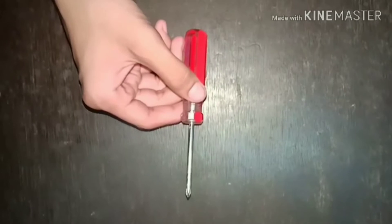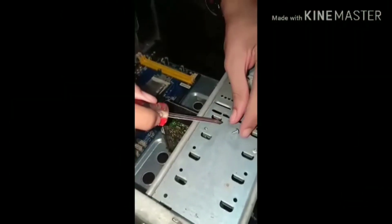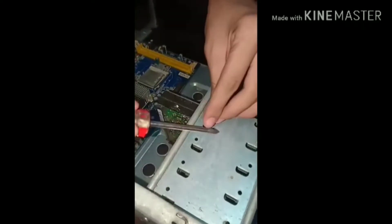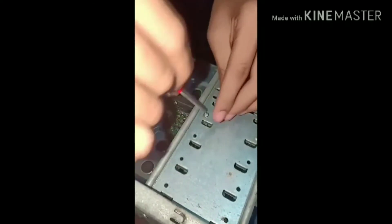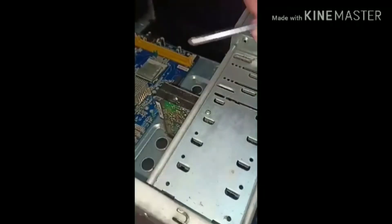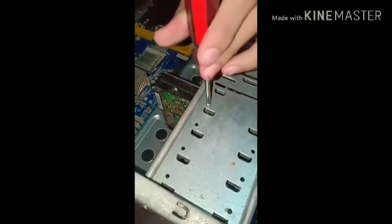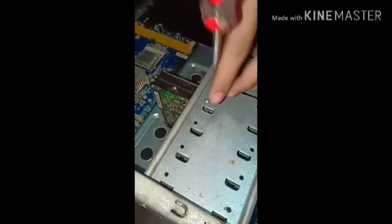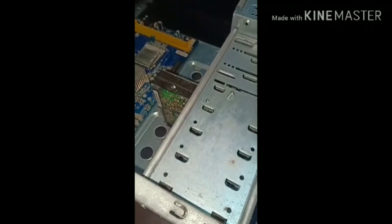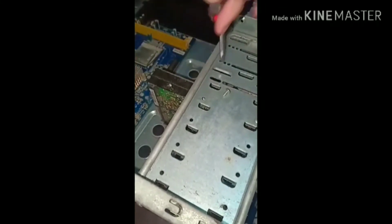This is a Phillips screwdriver. It is used to loosen and tighten positive-headed screws. When you tighten screws, tighten it clockwise. When you loosen screws, loosen it counterclockwise. Remember: never use this driver for contouring as it may damage its head.